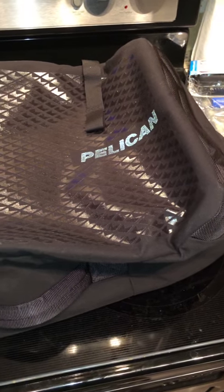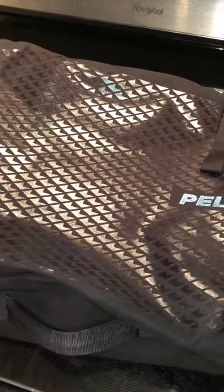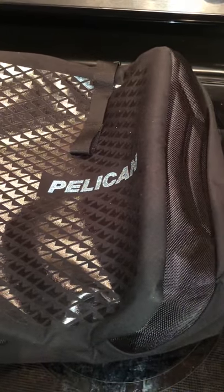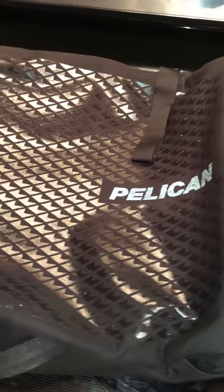Hi everybody, this is a review of the Pelican MPD-40. It's a 40-liter convertible duffel bag, and Pelican states this is an impact, weather, and security protection type of bag.